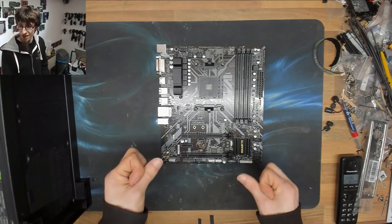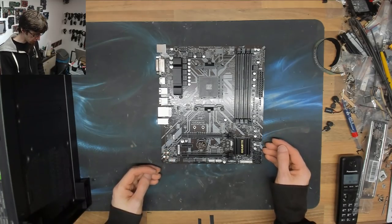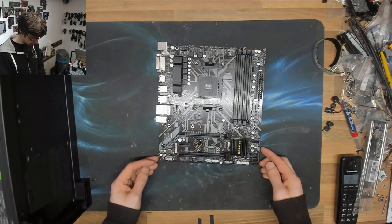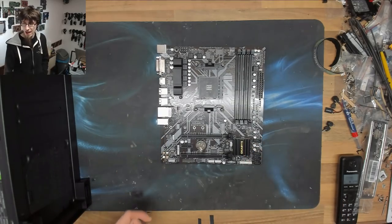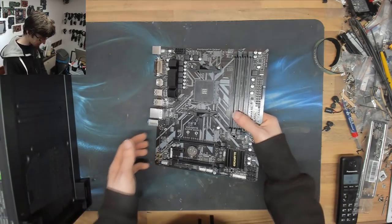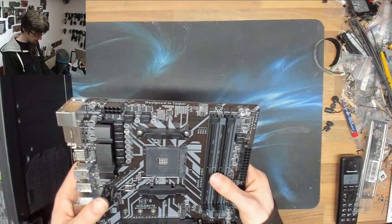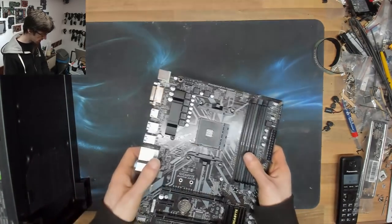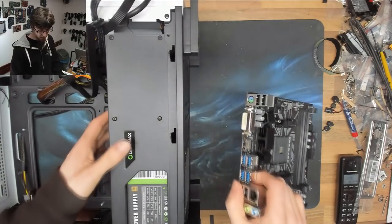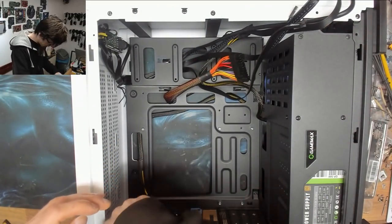This is a budget board with a B-series chipset - B for budget - but we've got six USB ports at the back, an M.2 slot, some SATA ports, front USB, and a little heatsink on the VRM so it won't die after a couple of years. I've noticed that boards without any heatsink on the VRMs - that's what kills them. We've also got a decent audio circuit in the bottom left and four RAM slots, which isn't bad for a budget board. I think this was 40 or 50 quid.